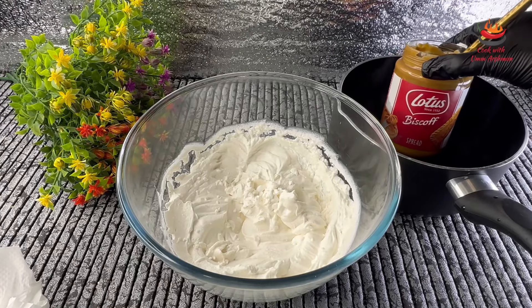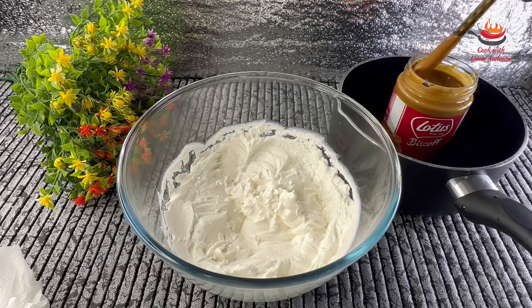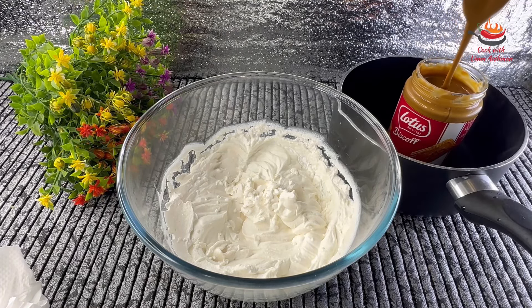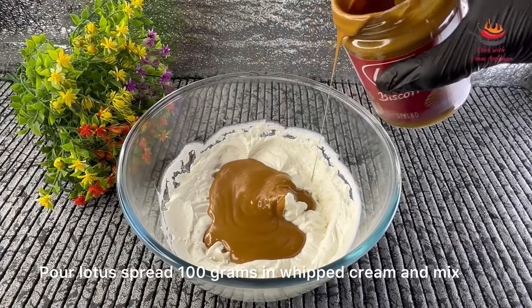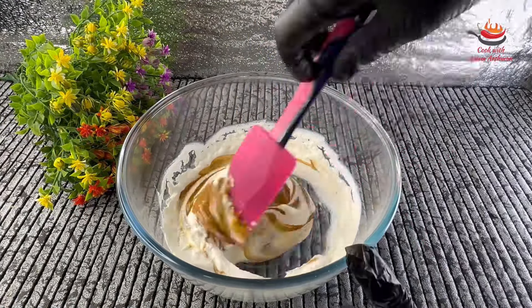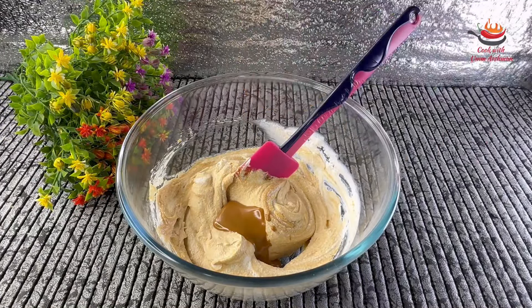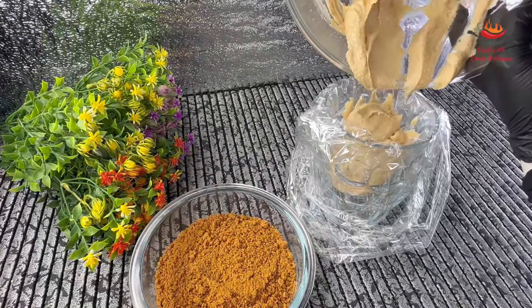I have taken a whipping cream here and I will whip it. Now I have taken lotus spread and put it in warm water to melt it so that we can easily use it. Now I am adding this melted lotus spread into the whipping cream. Fold it in. I have added about one-fourth part. Now I will add it into the piping bag.